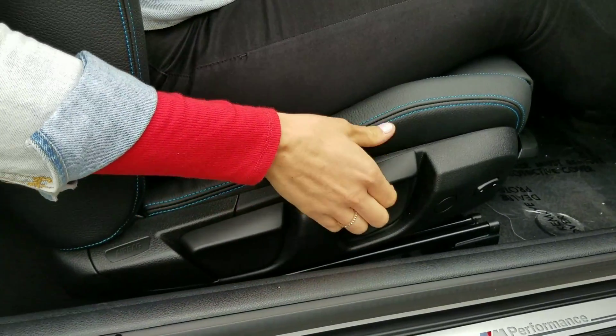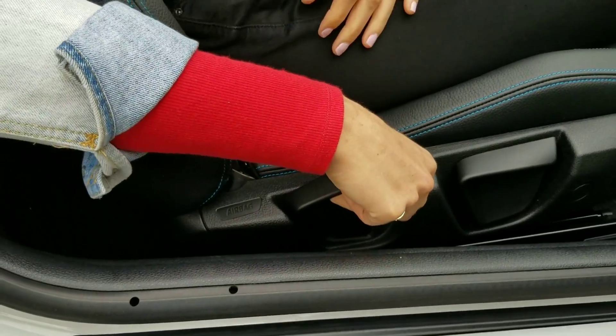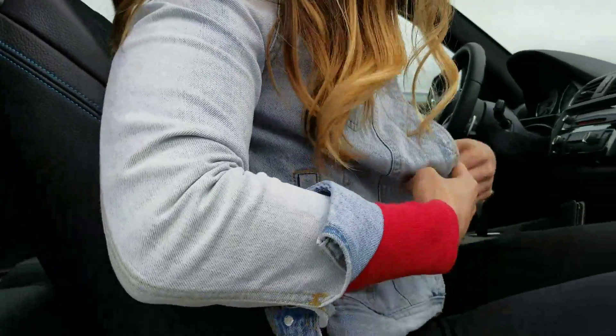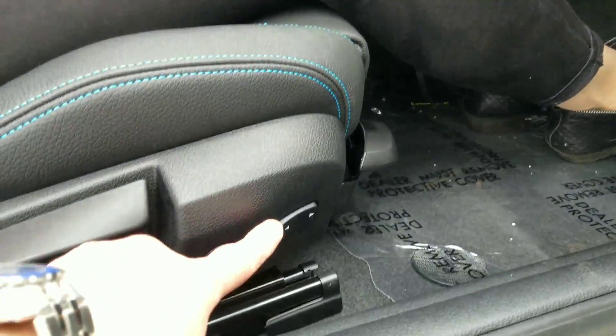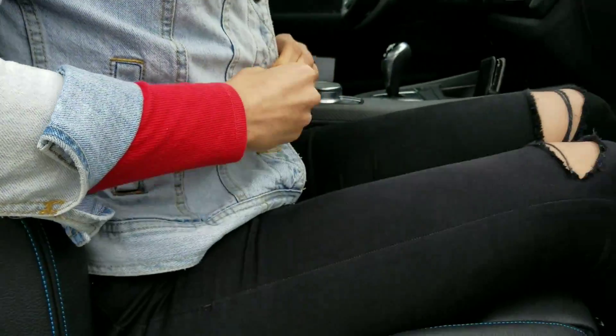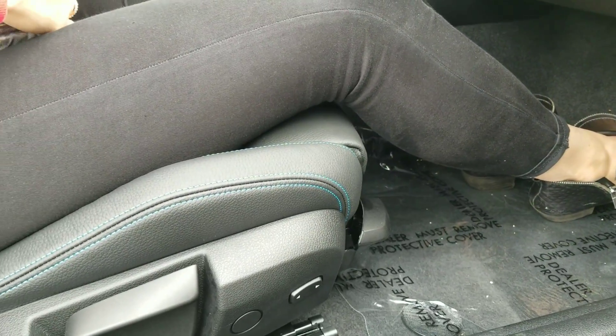These are manual seats in this — so that's different. That lever adjusts the back support. They did keep the side bolstering power, so right here you can adjust the width on the side. You can make it nice and tight if you want to, in case you're going on the track, which is one thing this particular edition is kind of tailored for.